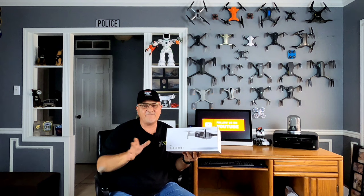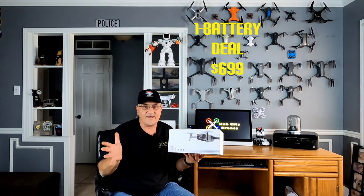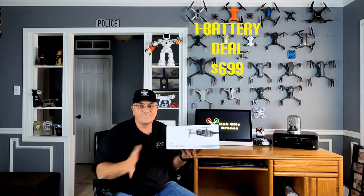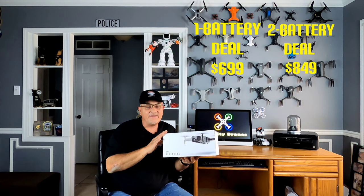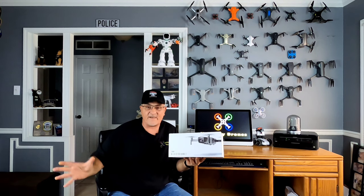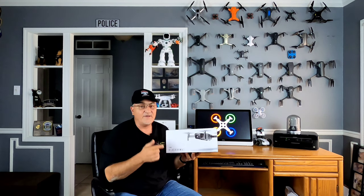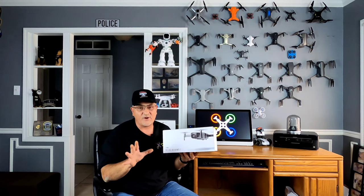The price right now on Amazon is $699 for the one-battery deal. The two-battery deal — which is what I have here, because one battery is never enough — is $849. But if this thing performs like I think it's going to, and with all of that free stuff including the Part 107 course, it's definitely going to be worth that price. As always, I put the link down in the description. Now let's go unbox this and check it all out.